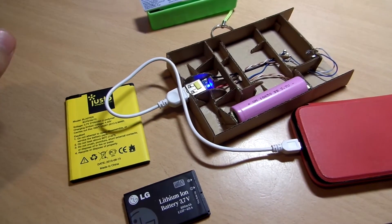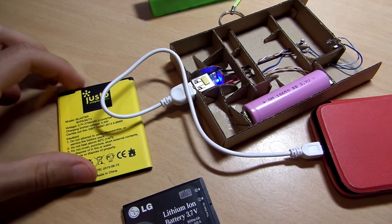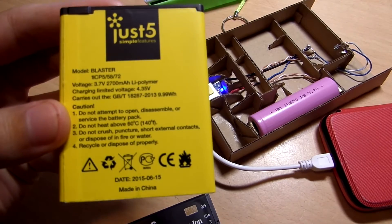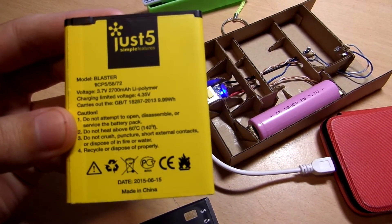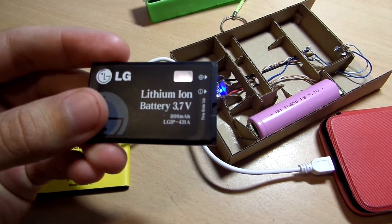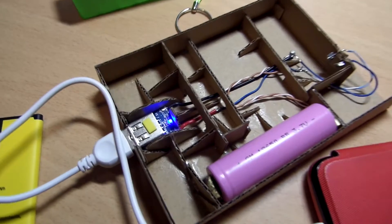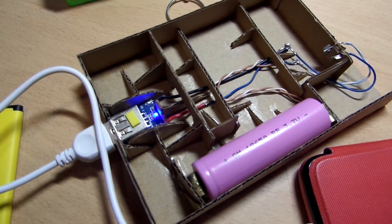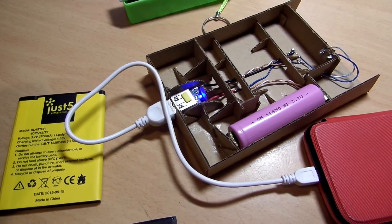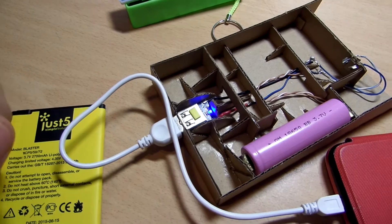I believe you can use this circuit board to charge a 3.7 volt battery of any capacity. For example, here we have a 2700 mAh battery, or a much smaller 800 mAh battery, or here connected we have a 2500 mAh battery.